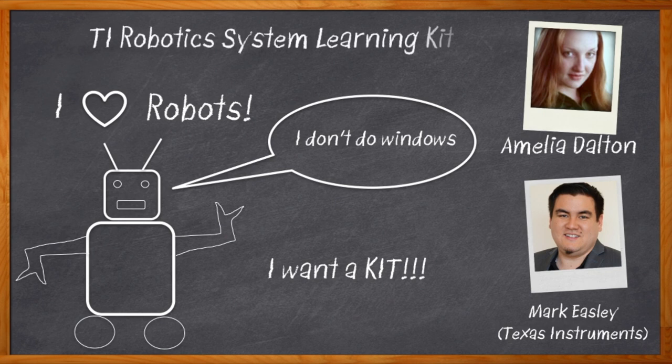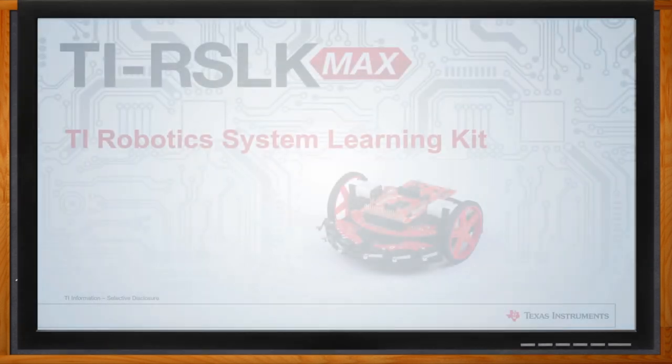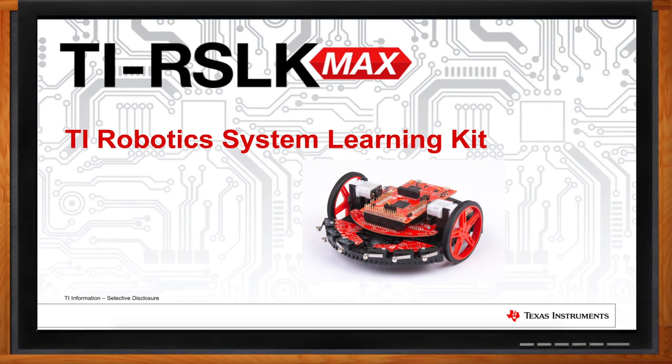We're getting under the hood, we're taking it out for a spin, and we're bringing you guys with us. So let's get started. And before we get started, don't forget to click that link — there you can find even more information about the TIRSLK Robotics Kit from Texas Instruments.